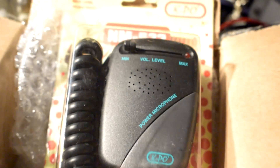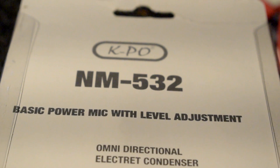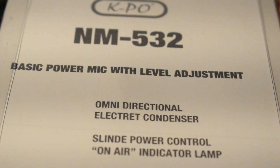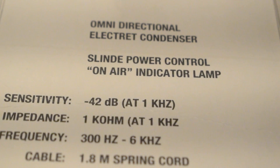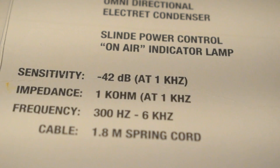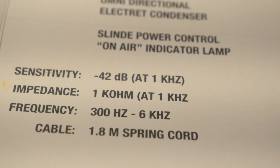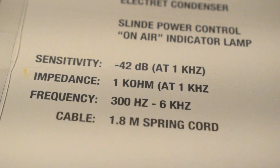I'm going to take it out of the box. The KPO-NM532 is essentially a basic power microphone. It's an electric condenser microphone. It has an LED to indicate when you're transmitting. Here are the details on the back of the box.